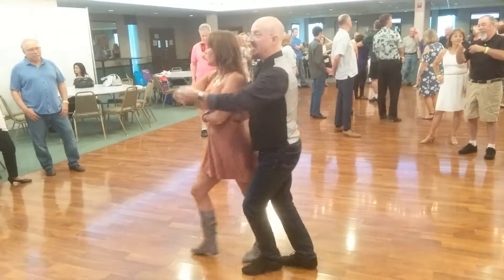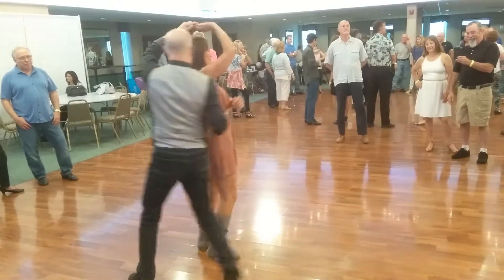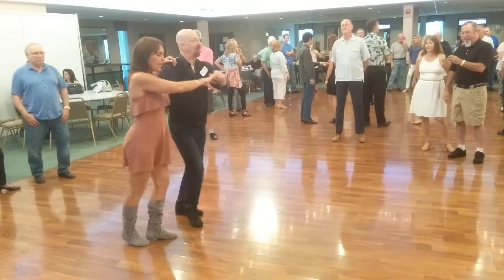1 and 2, 3 and 4, sweetheart to close. 1 and 2, 3 and 4, half turn basic.